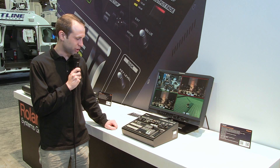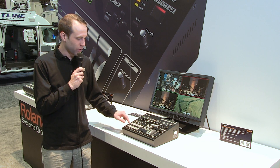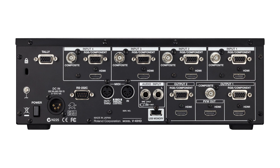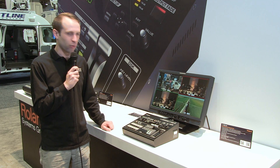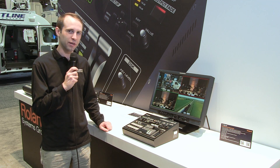The V40HD is a 12-input, 4-channel switcher. Each one of these channels can accept three different types of sources — this includes composite, RGB, component, or HDMI. The great thing about the V40HD is that it has a scaler on every single input and every single output.